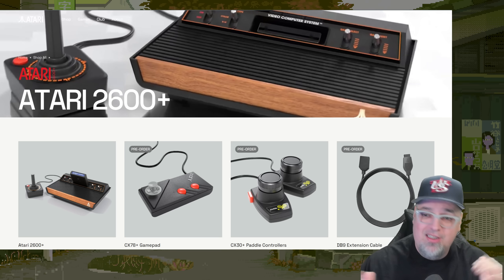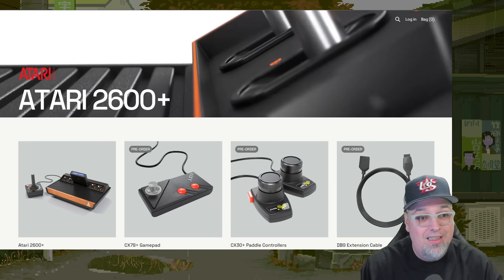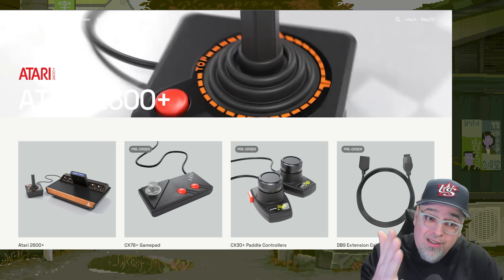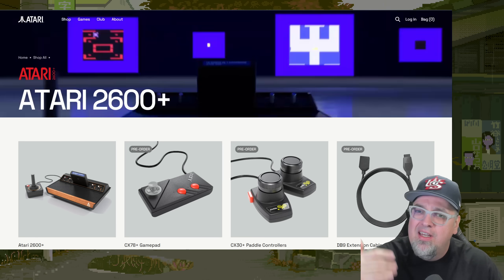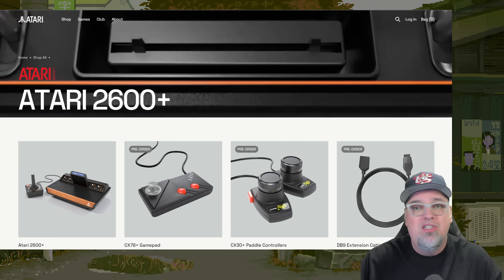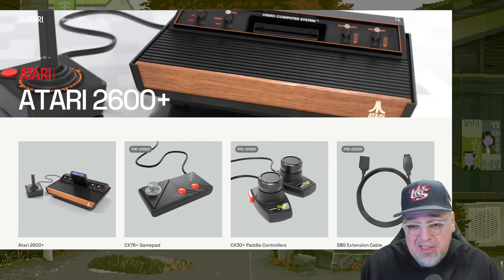They've expanded upon the 2600 Plus. We've done a few videos taking a look at the games they released, unboxing and stuff. It plays 2600 cartridges and 7800 cartridges. They released a wave of games in the beginning — Mr. Run and Jump, Berserk, the paddle games — and I thought that was kind of cool. But they're taking it further now.